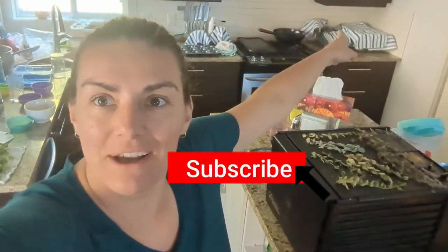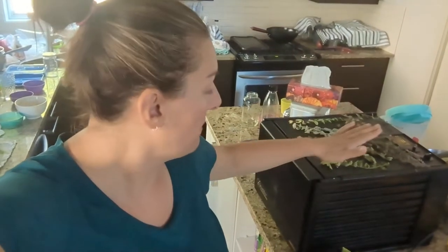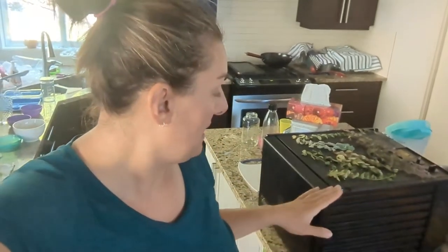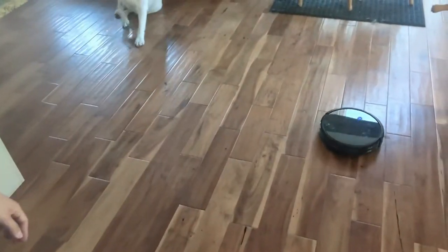Hi guys, welcome back to the kitchen. Well, that's not my kitchen, but this is. I've got some jars hanging out over there that have already been washed and they're waiting for me. I've got my dehydrator completely packed and since I've dropped it, I don't trust it to be running overnight, so I only run it during the day. His name is Robo — he's a robot vacuum doing the floors. My husband's in his office, I'm in the kitchen, and let's preserve some stuff.